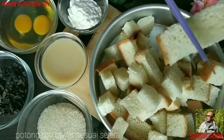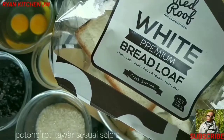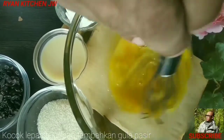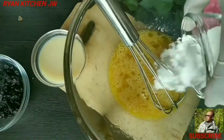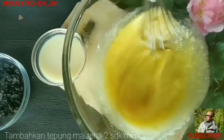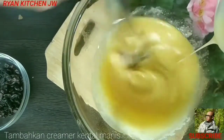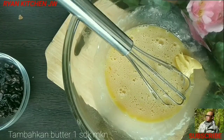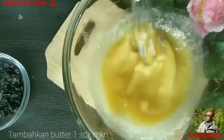Meskipun kita tidak pakai oven, tapi tidak kalah dengan di-oven sahabatku. Untuk merek, sesuai selera aja. Selanjutnya kita kocok telurnya. Lalu kita campurkan gula pasirnya, kita kocok halus, kemudian tambahkan tepung maizena. Sudah cukup halus, selanjutnya kita masukkan krimernya. Kita tambahkan krimernya. Lalu kita tambahkan butternya, cukup 1 sendok. Kita aduk-aduk sampai merata.